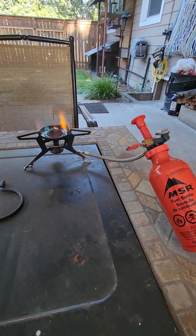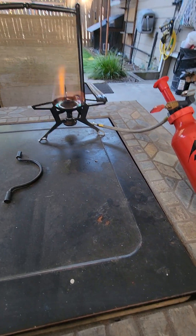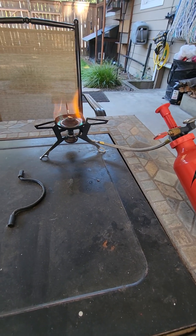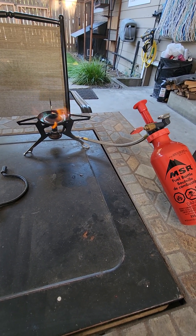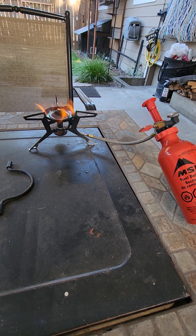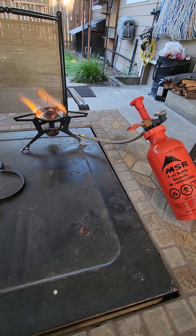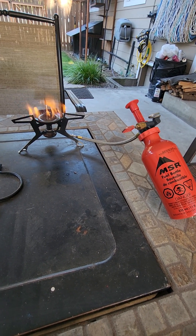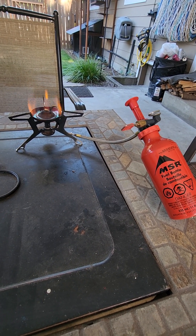As it warms up it'll work a whole lot better. This stove is a little bit more work to get going compared to the butane bottles, but it will work awesome in freezing temperatures and at high altitude where the other ones you won't be able to cook anything. So like I said, this is a little bit more work, not quite as convenient, but it works way better.